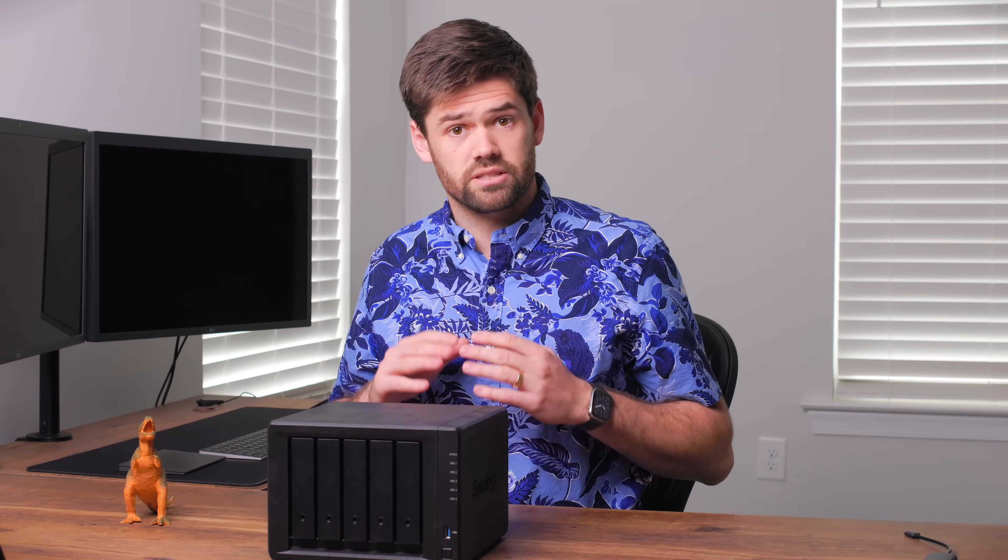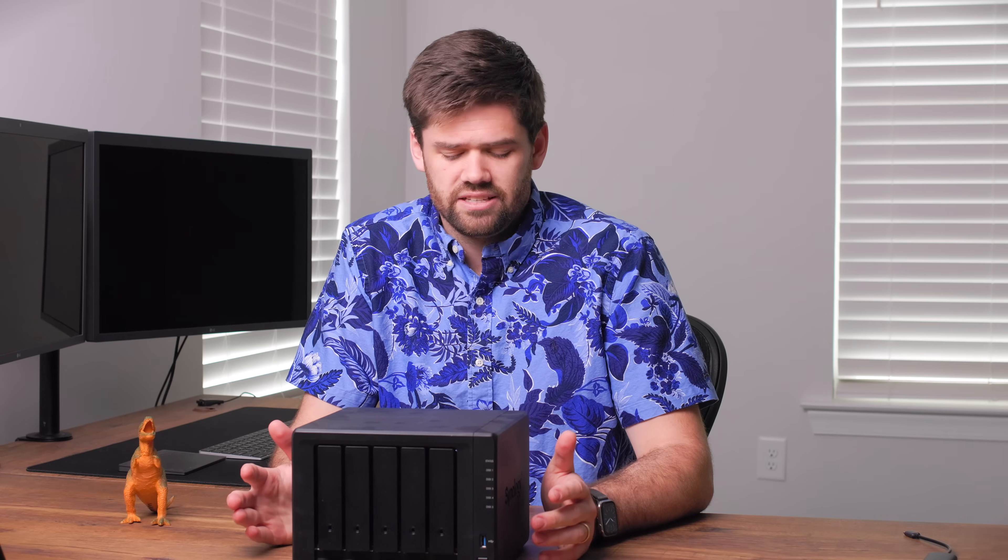Not all units have the 10 gig slot, though the majority of plus models coming out in 2022 and 2023 do. This little PCIe card is about $160 — it's Synology proprietary unfortunately, but it does give you that 10 gig speed. It's not just a $160 cost though, because if you want to go 10 gig you also have to buy a 10 gig switch and a 10 gig adapter for your computer. If you've already got wired Ethernet at least Cat 6, you're going to be able to go 10 gig.